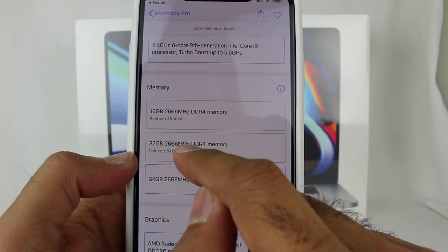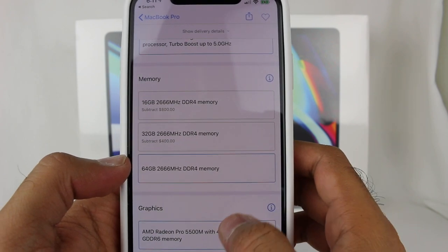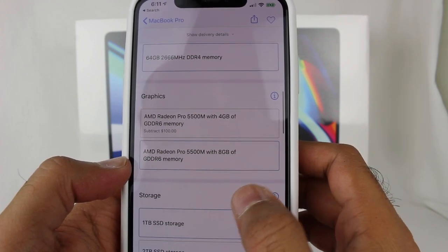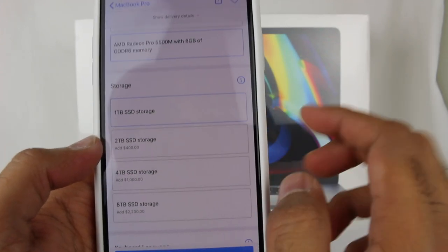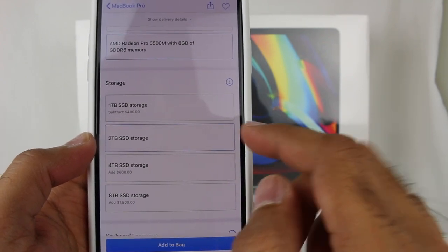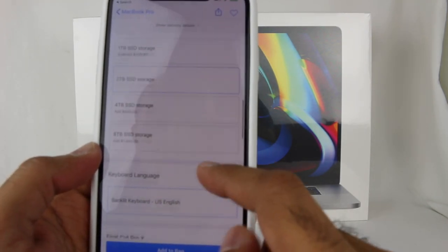My current laptop is 16 GB, so I wanted at least 32, but I said screw it — I'm not going to be upgrading this for a long time, so I might as well go all out. For graphics, I also upgraded to the AMD Radeon Pro 5500M with 8 GB of GDDR6 memory. Storage-wise, the base model comes with 1 TB; I bumped it up to 2 TB. I have 512 GB currently and that fills up quite a bit, so 2 TB should be decent enough.